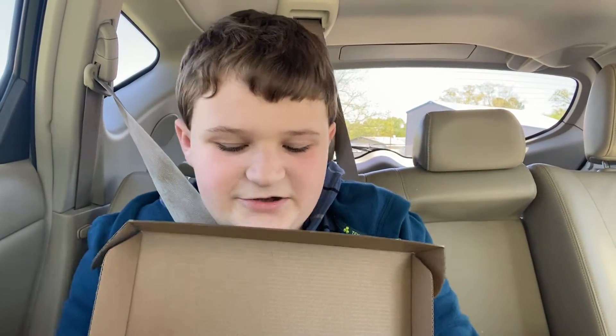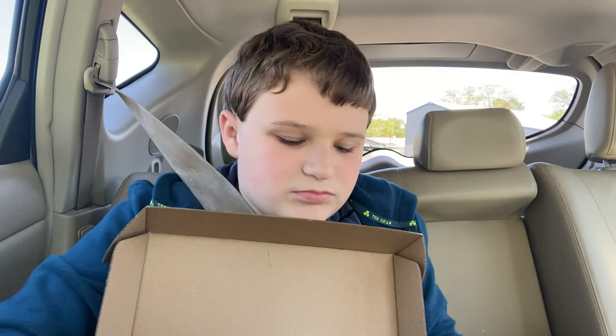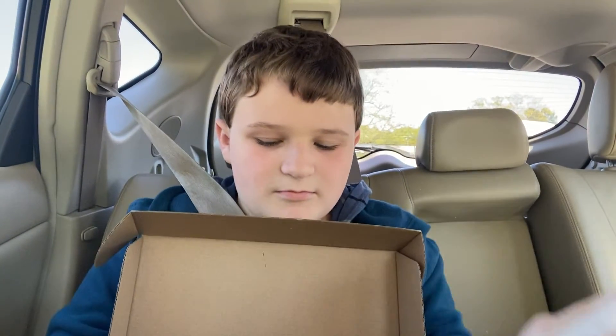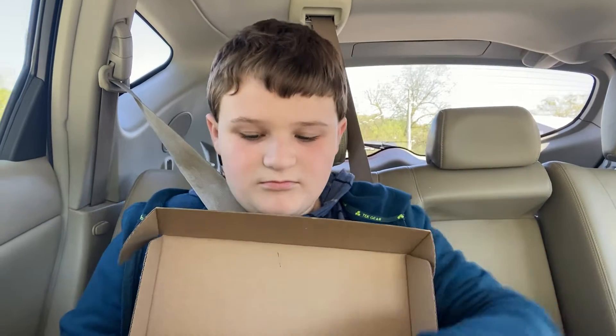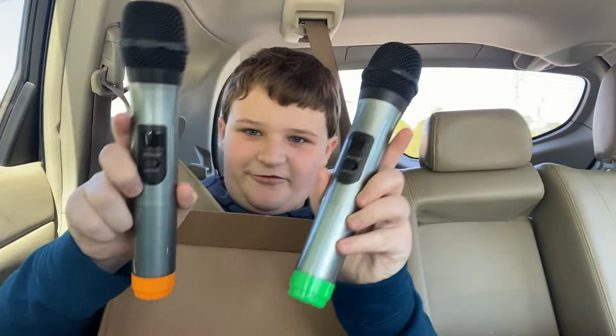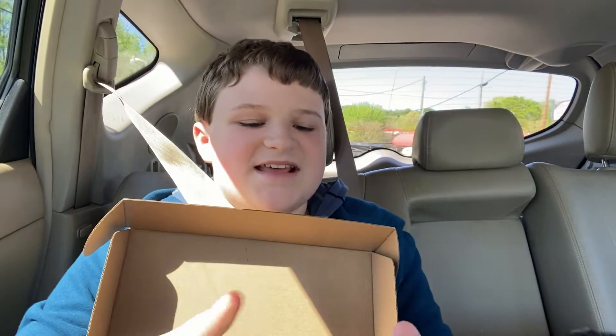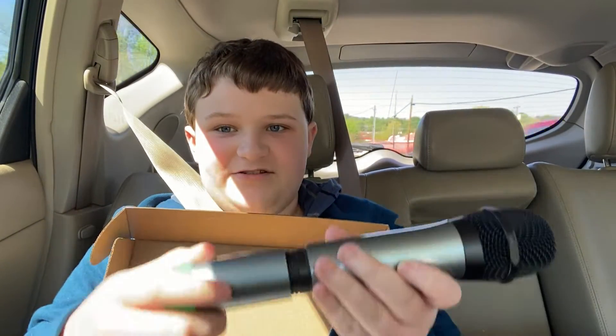I'm just going to get the microphone parts out. Here are the microphones. And it said it does include that as well.